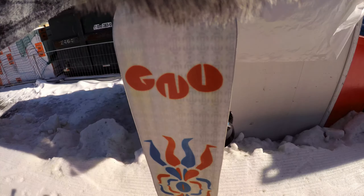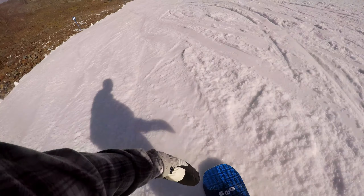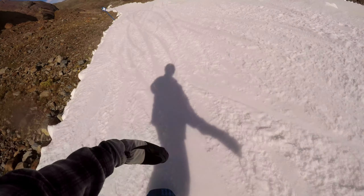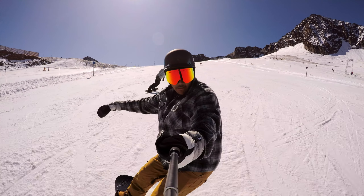I have ridden the GNU Headspace — GNU is a company under Lib Tech, which is why it has Magne-Traction. The Magne-Traction really works. I felt confident on both heel side and toe side, whether it was steep or hard pack. It was early season slushy conditions with a little bit of ice, but it gripped right into it. I also owned the e-Jack Knife by Lib Tech — same thing, super confident, no worrying about slipping out of any carves.